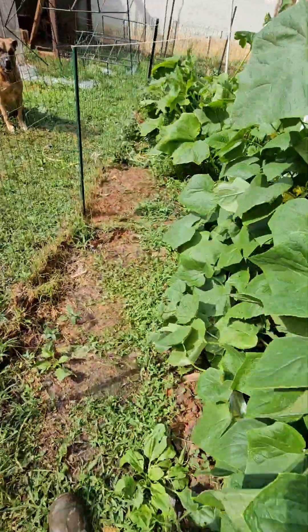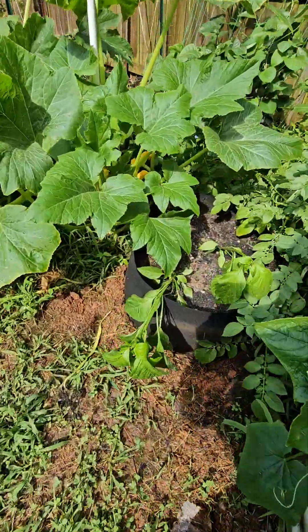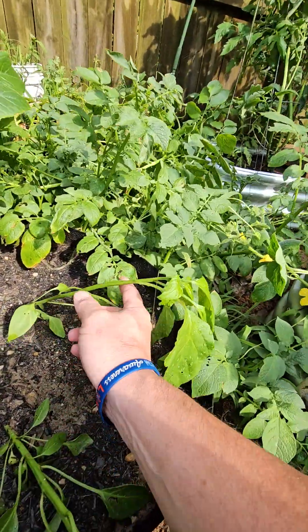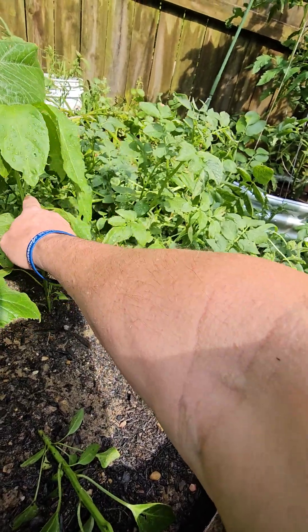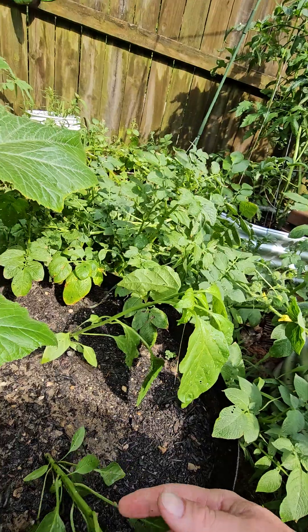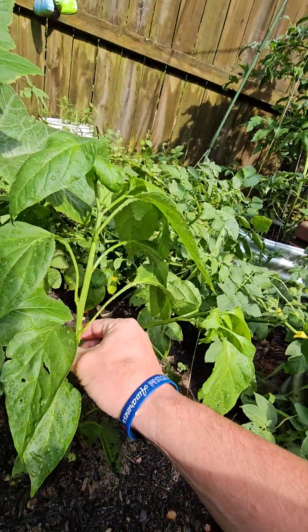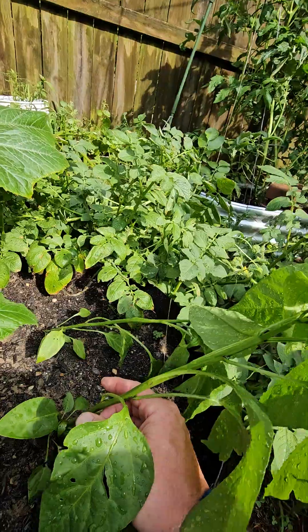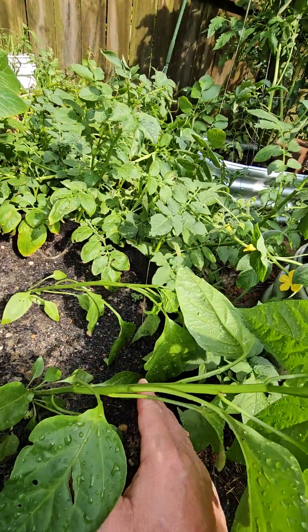This wind knocked over my pepper plants. It came pouring down here in Virginia. I'm going to have to come back with some sticks and hold these bad boys up right.